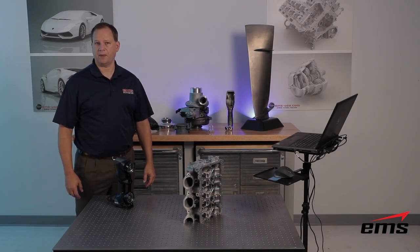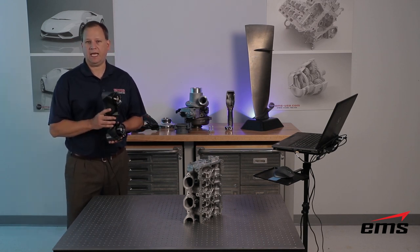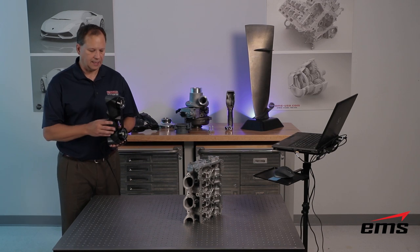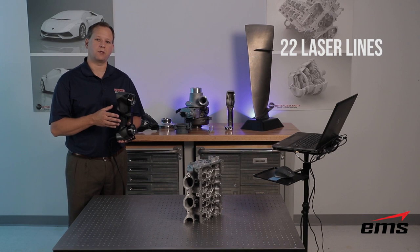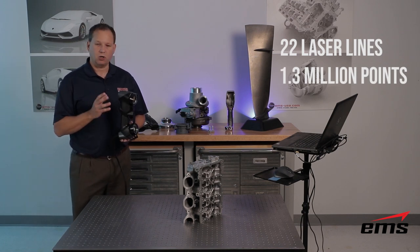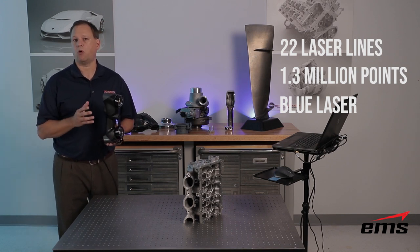Let's get started by talking about some of the specs of this new 3D Scanner. This is the next generation of the HandyScan — in the previous generation we had the 300 and the 700, now we have what's called the Black and the Black Elite. The Black Elite has 22 laser lines versus 14 on the previous generation, so it captures up to 1.3 million points per second. It also uses a new blue laser technology that allows us to get finer detail and better quality scan data.